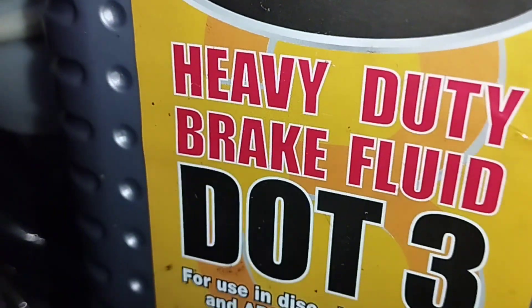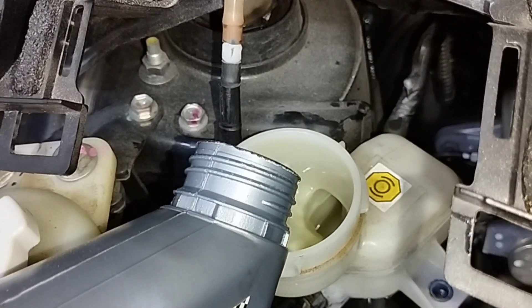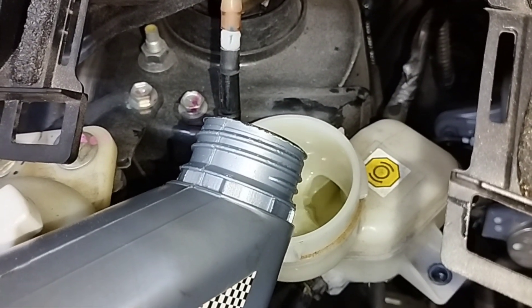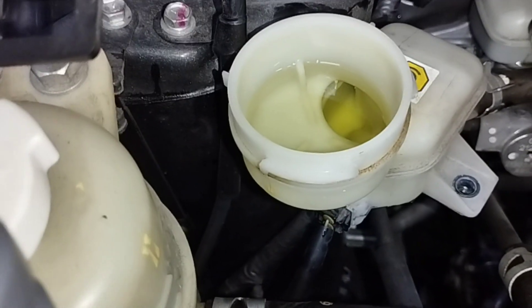Now I will install the DOT 3 brake fluid. I filled the hydraulic brake oil reservoir tank to the maximum mark.